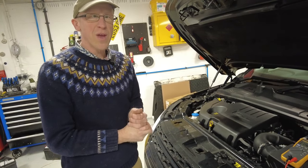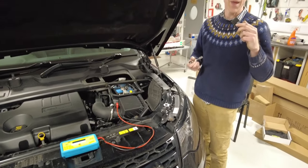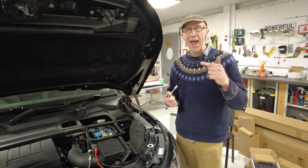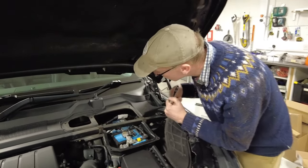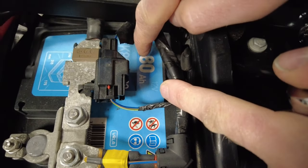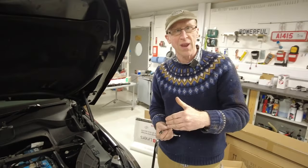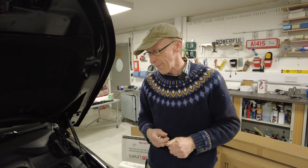We've got this box of witchcraft out - our battery capacity tester. A battery holds a certain amount of charge, measured in amp hours. I'll have a look what's written on here - 80Ah. So that's 80 amps for one hour, or 8 amps for 10 hours, or 1 amp for 80 hours. That's how they measure battery capacity and this will give us a reading.